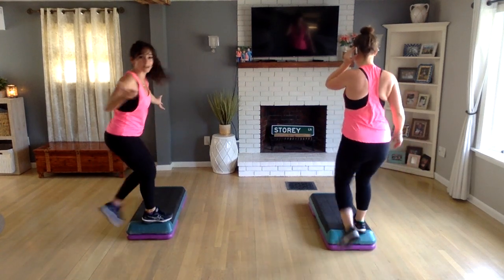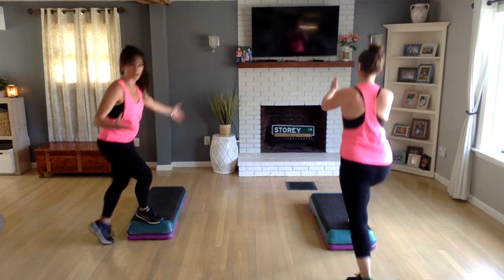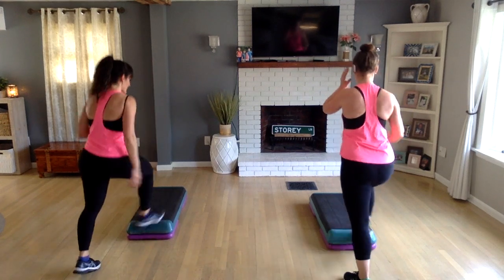So remember, it's vertical step — it's the same thing you always do, just a different shape, just starting on that short end.